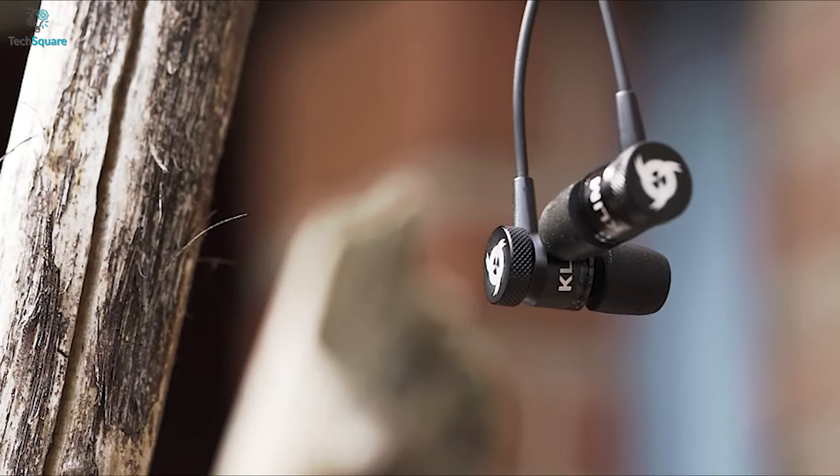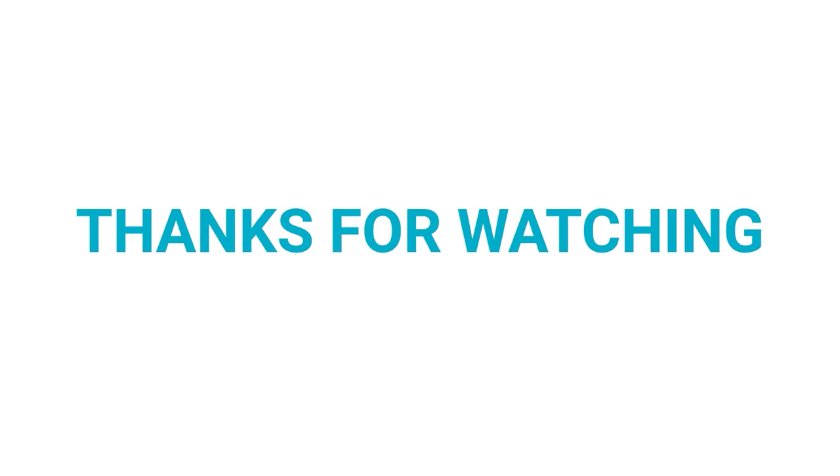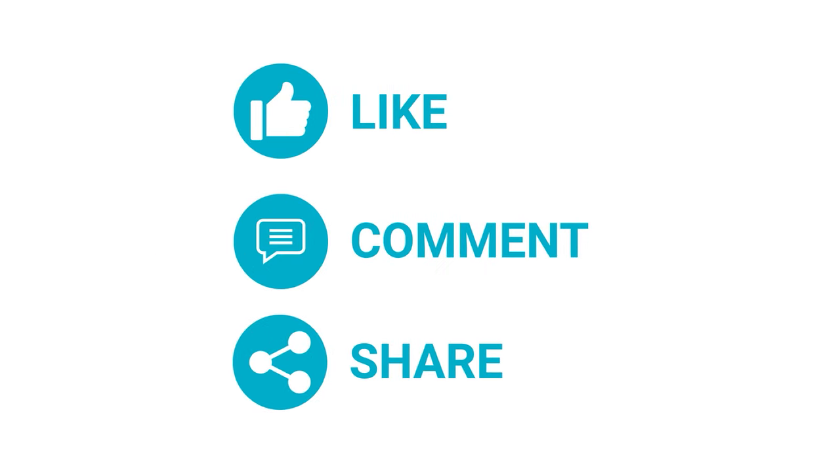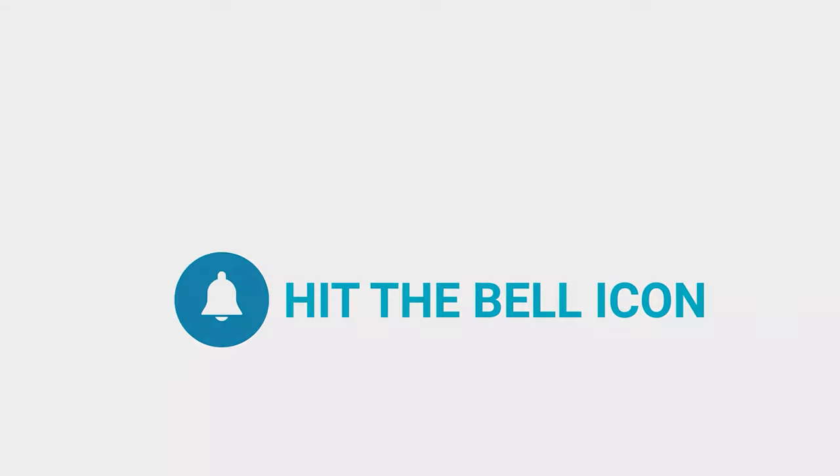So that is our list for the best gaming earbuds under $100 just for you. Thanks for watching our video. Like, comment and share with your friends if you find this video helpful. Subscribe to our channel if you want more videos like this on your feed.